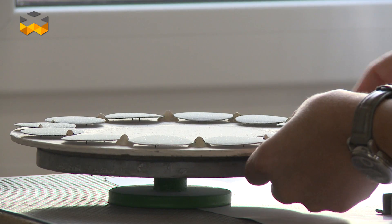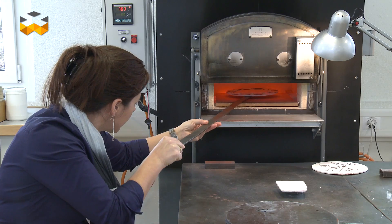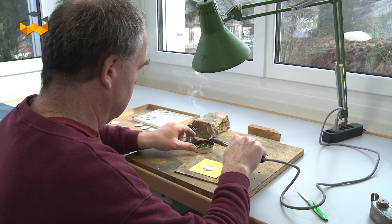Hello and welcome to The Watches TV. Today we focus on the production of dials made out of enamel, and that's why we are here at Donzé Cadran to speak with Mr. Claude-Héric Jean, manager of the company, about the process of production.